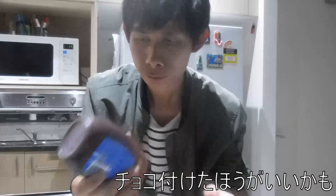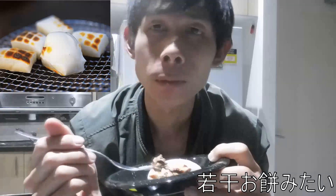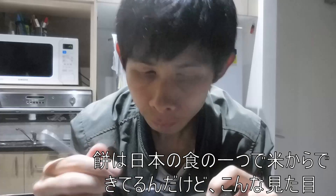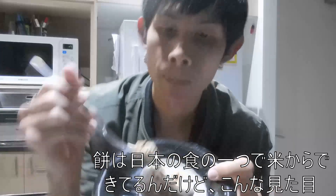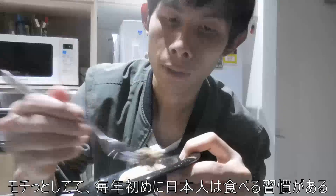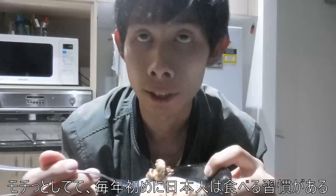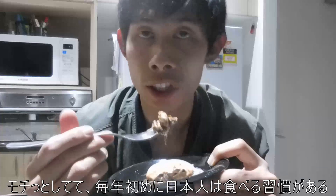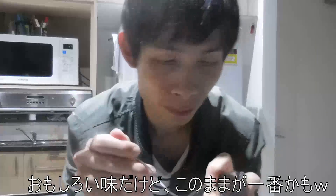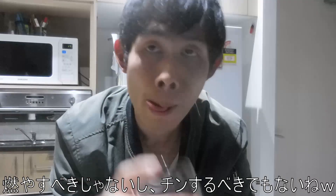Maybe I should put some chocolate sauce. I feel like it's mochi — there is a Japanese dish called mochi, it's basically rice but it looks like this and it's very sticky. I reckon every Japanese person will eat mochi on the first day of the year. It's kind of like a tradition, very interesting taste. There's mochi — and I reckon some chocolate sauce. All I can say is you should not burn and you should not put it in the microwave. See you guys later.